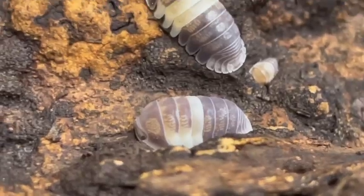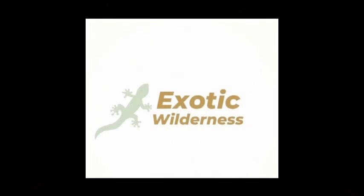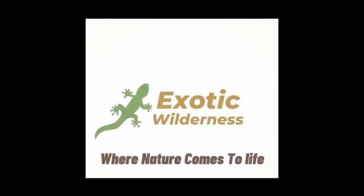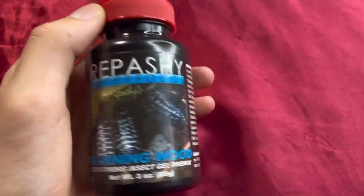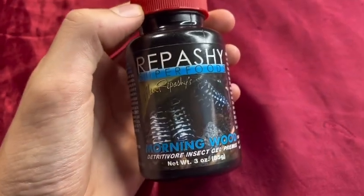If you're an isopod enthusiast, you've most likely heard of Repashy Morningwood. A lot of people feed it to their isopods, since isopods can go crazy for this — it's full of tons of nutrients.